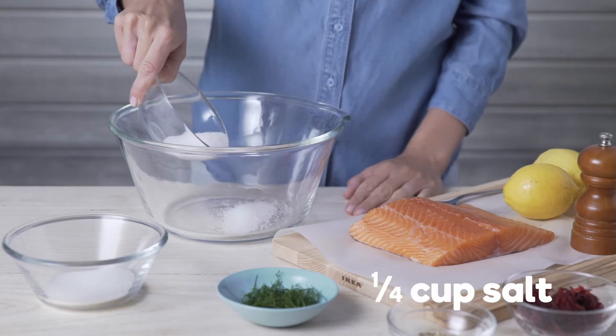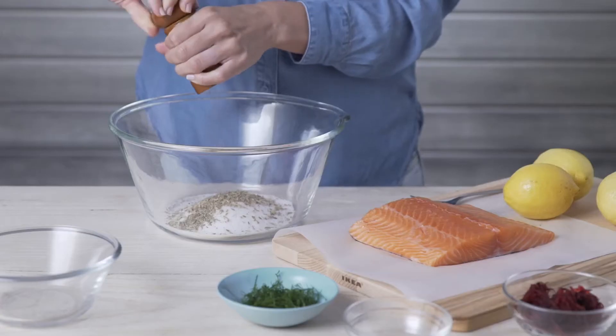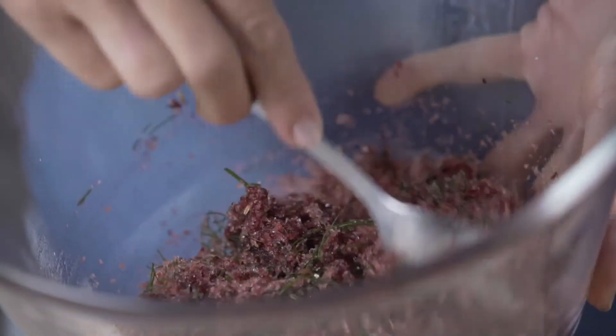To cure the fish, combine a quarter of a cup of salt, a quarter of a cup of white sugar, lightly crushed fennel seeds, black pepper, dill sprigs and lemon zest. Mix through grated beetroot to add sweetness and a vibrant colour.